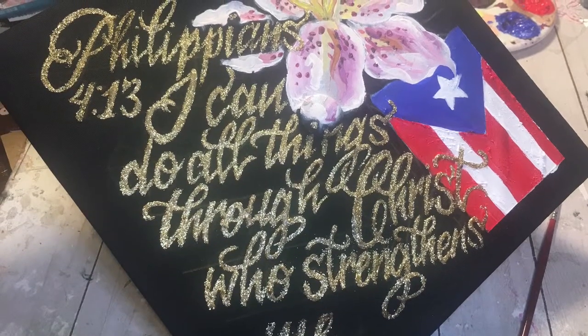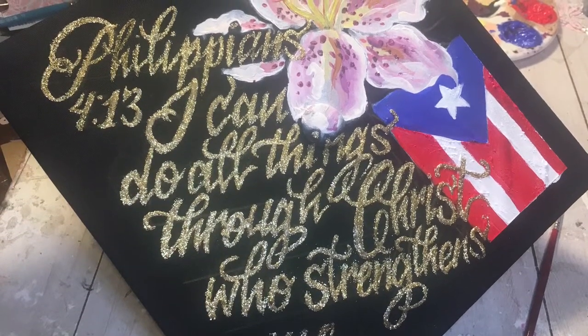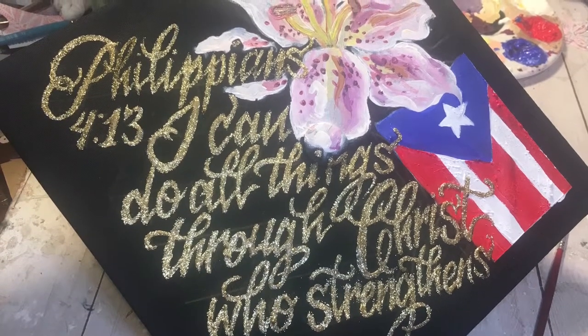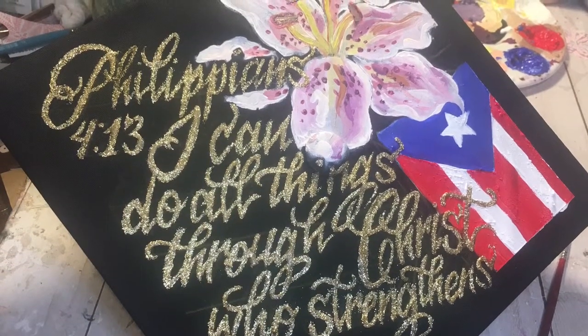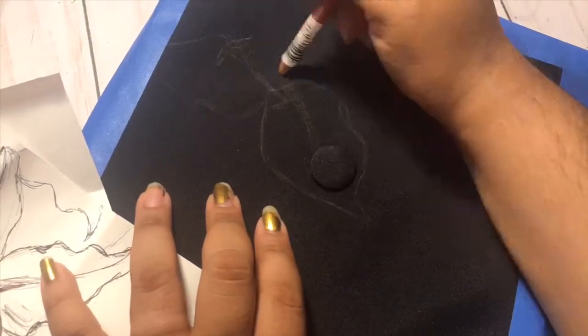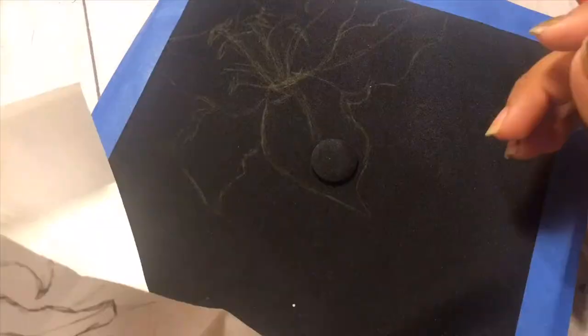Hey guys, welcome to my channel. In today's video, I'm going to show you guys how I hand-painted this beautiful graduation cap for my mom. She's actually graduating with her master's Saturday. And guys, I am so, so proud of her. So when she asked me to customize this cap for her, you guys know that I had to do it for her.